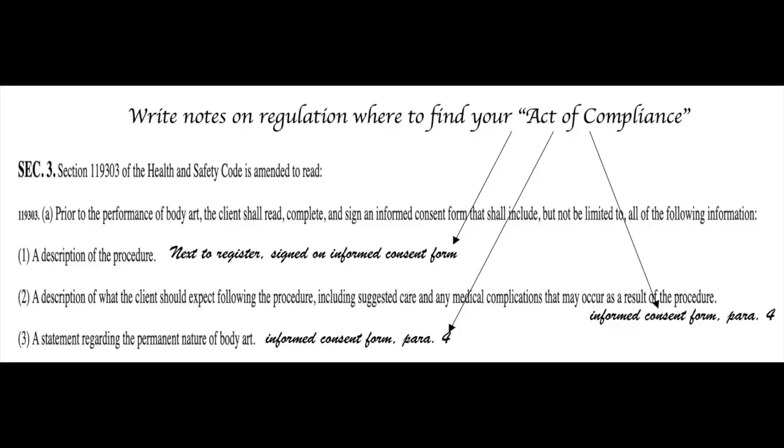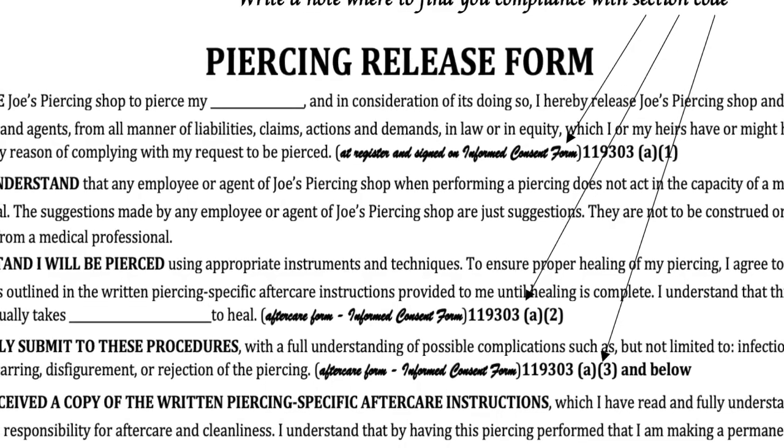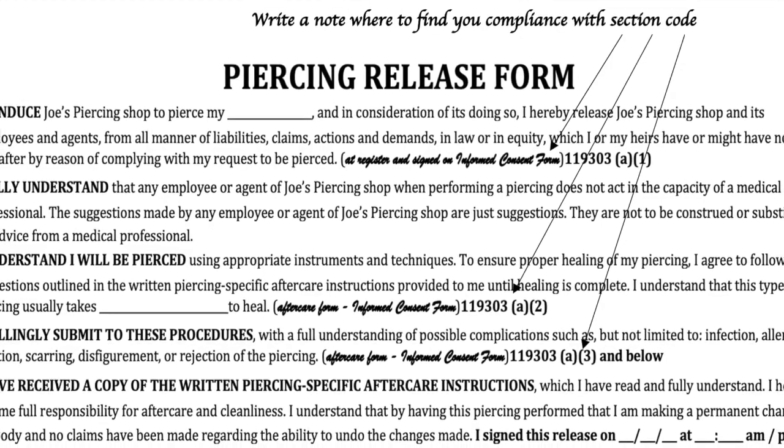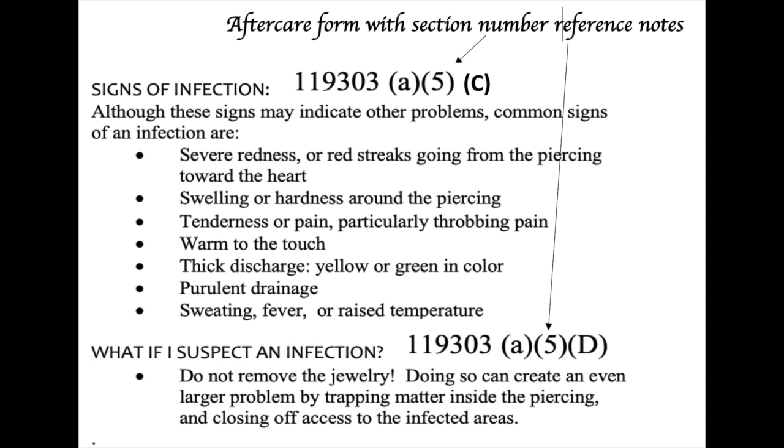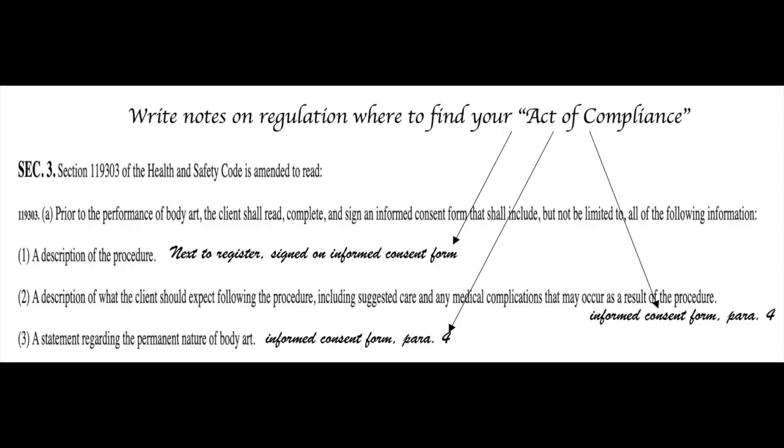Now we are going to start writing our references on the SBAA, the informed consent form, and the aftercare form. These will be kept as our records. On the SBAA, next to the section number, write your act of compliance as shown in the table. On the informed consent form, write the section number that relates to that paragraph. On the aftercare form, write the SBAA section number that relates to each section. You'll basically have a reference on the regulation next to each section number all the way through to the end.